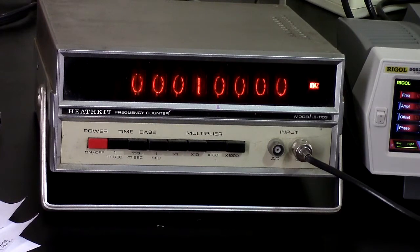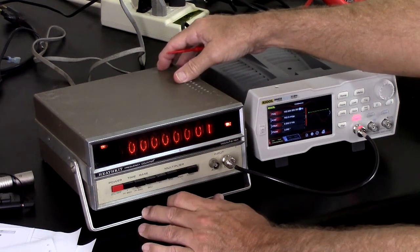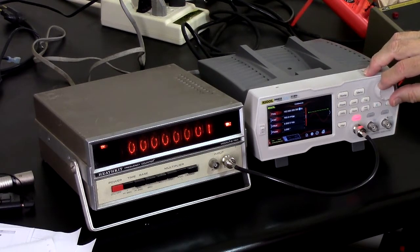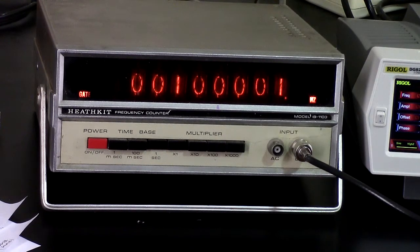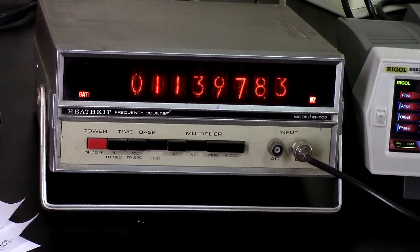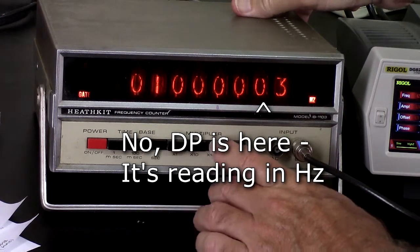I can go up to 100 megahertz. Let me go back — 200 kilohertz. At 100 milliseconds I'm seeing 100.00. And there's the other missing decimal point — a third missing decimal point maybe? Oh no, this is on hertz now — it's a direct readout.